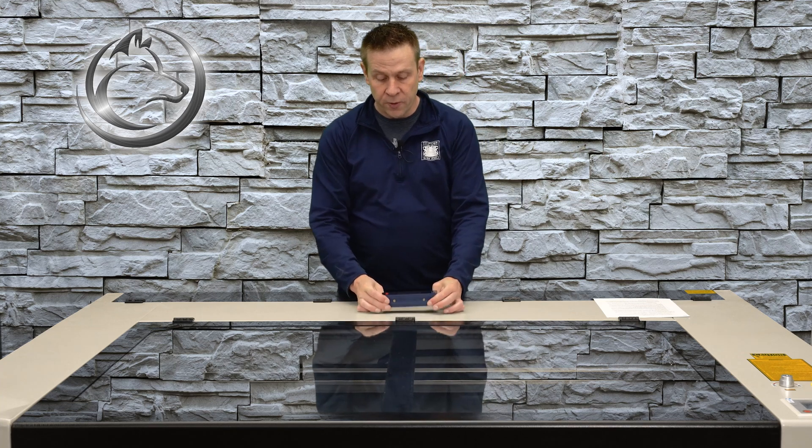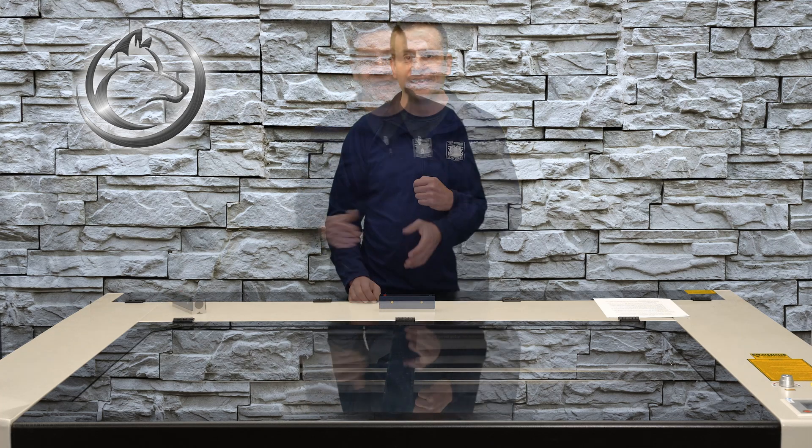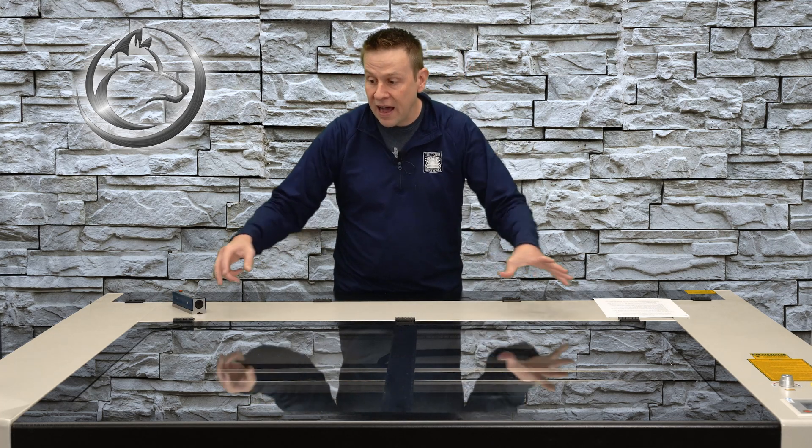Just be aware that these machinist levels are crazy accurate, and if you're trying to get the bubble perfectly centered, that might not be something you're able to do — so if you're off a little bit, just know it's still multitudes better than using a standard construction level. Now, this whole time we've been setting the level on the linear rails inside the machine, which is what I recommend. However, when we're done getting that leveled out, I recommend coming back to the back of the machine and checking the level of the laser tube as a prelude to checking and aligning the mirrors.